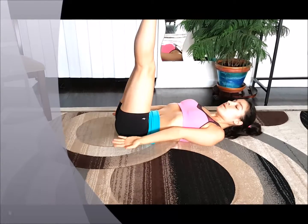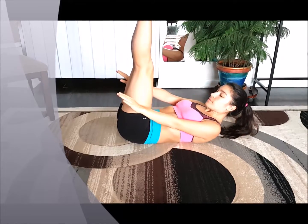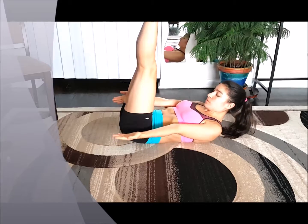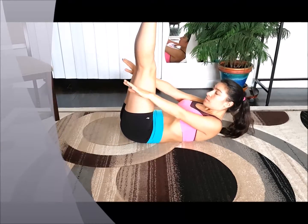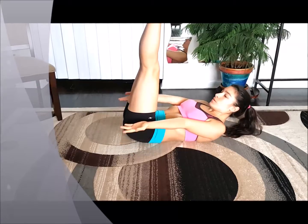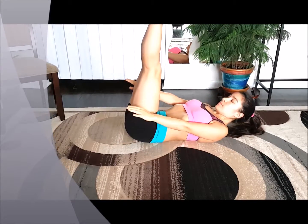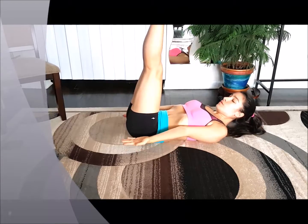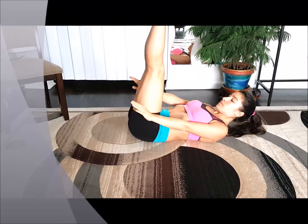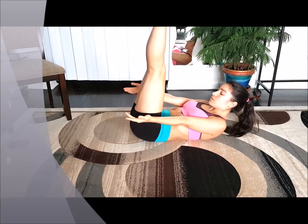Well done. Keep going up and down. You're going to have a strong core using this exercise. Breathe out and breathe back in. Modification for this exercise is to lean your legs on a chair if you cannot hold them up today, but keep aiming for strength and balance.